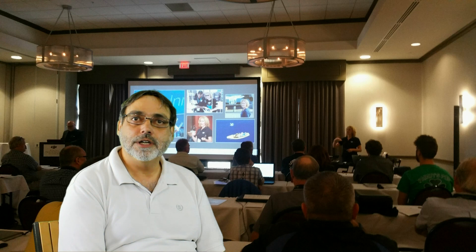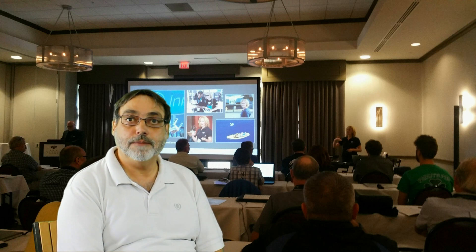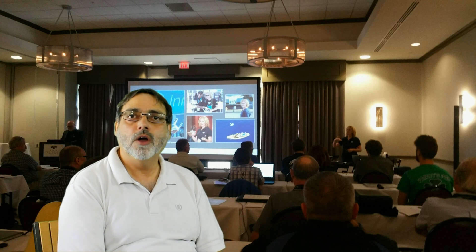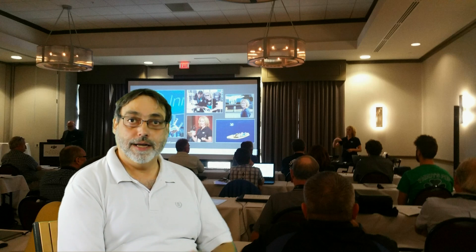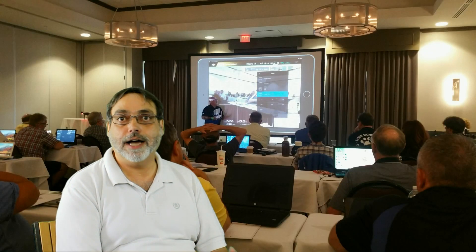They are professional photographers that are going to pass along some very good tips, whether you're a 107 licensed pilot that has their own business or plans on starting one, or if you're just like me, a hobbyist. I do have a 107 license, but I always fly as a hobbyist.